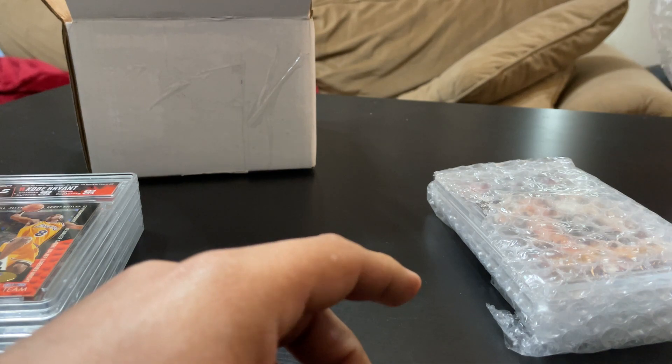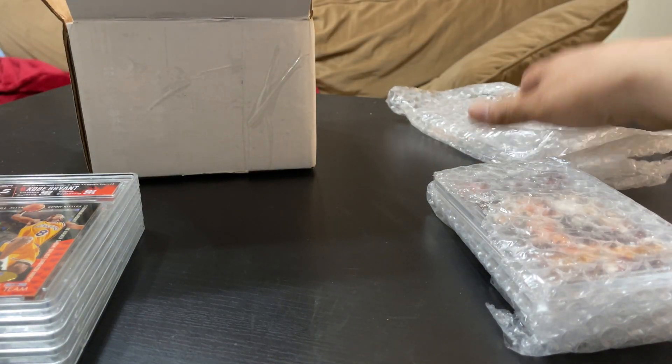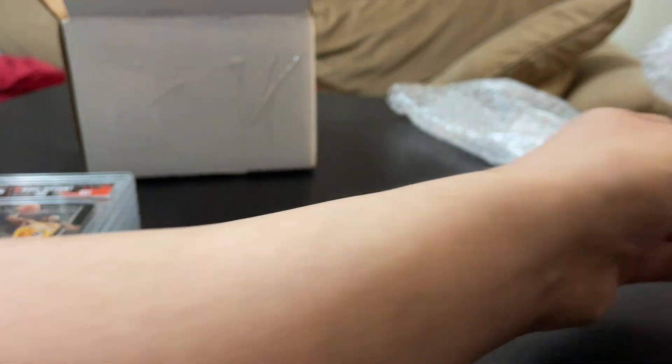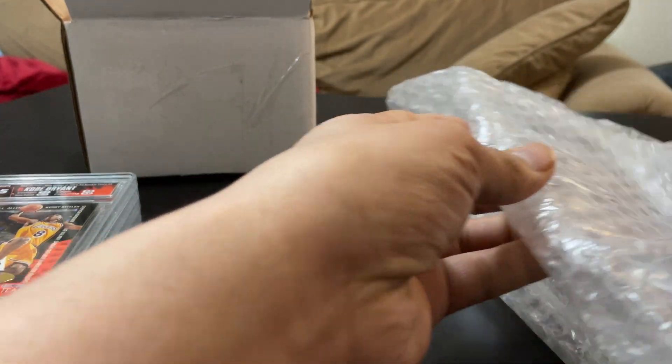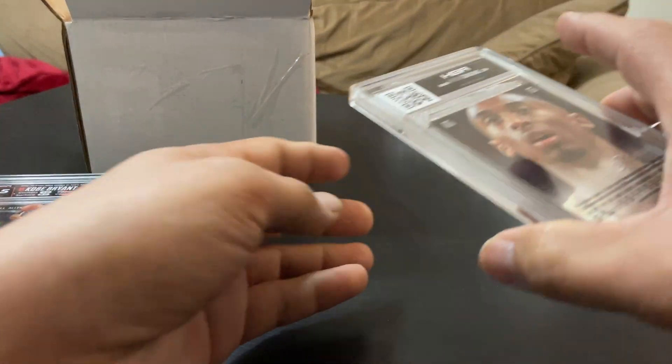This is my premiere card that I'm kind of nervous about. These are autographs. I promise you I didn't see them.